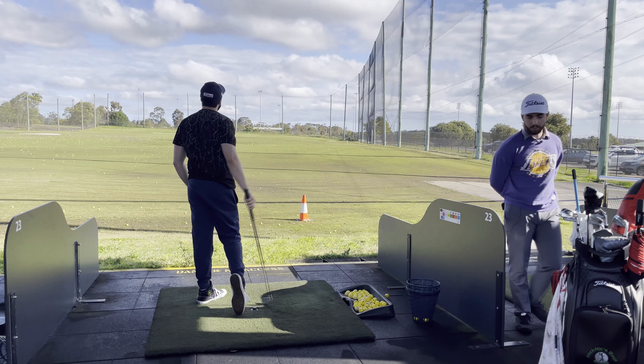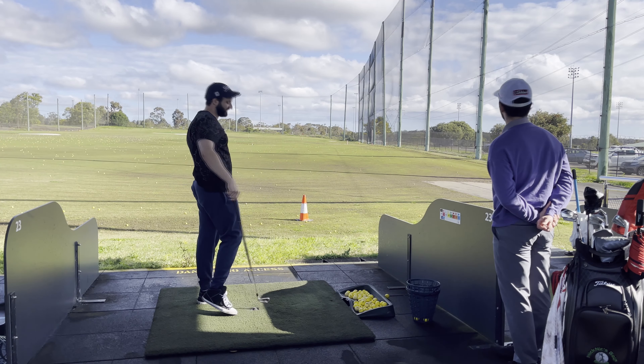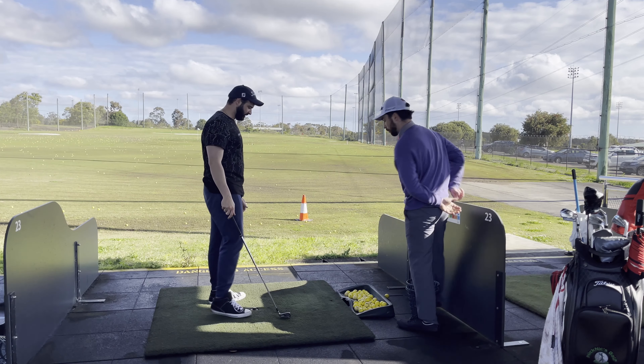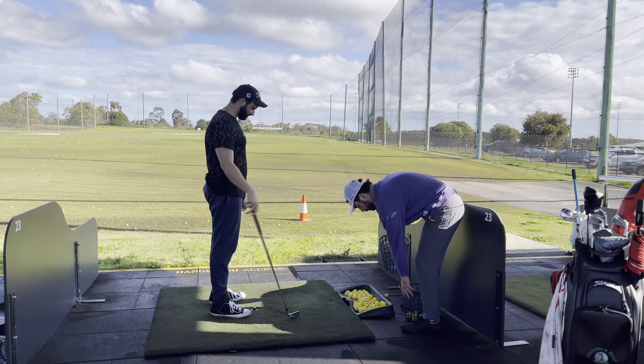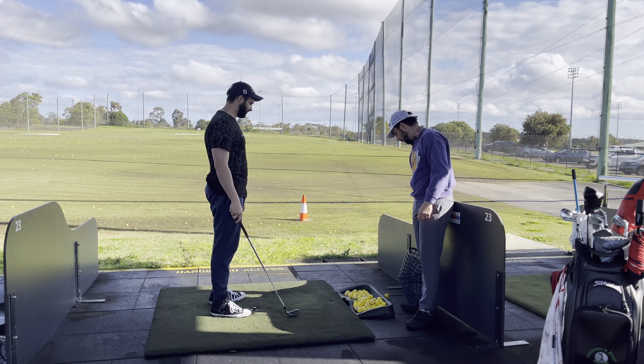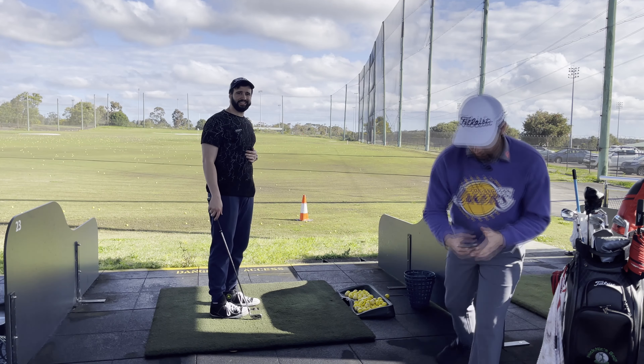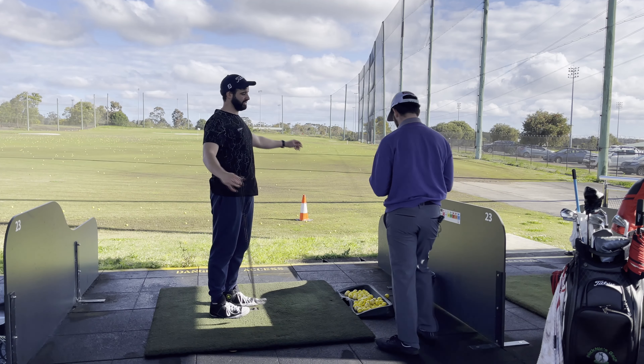That's partially how you play a stinger — you cannot hit a stinger if you're coming into the ball leaning back, because all you'll do is scoop it up in the air. That's not a high percentage shot, and it's not very good for your back or your rib either. So we want to make sure we're turning through the ball.